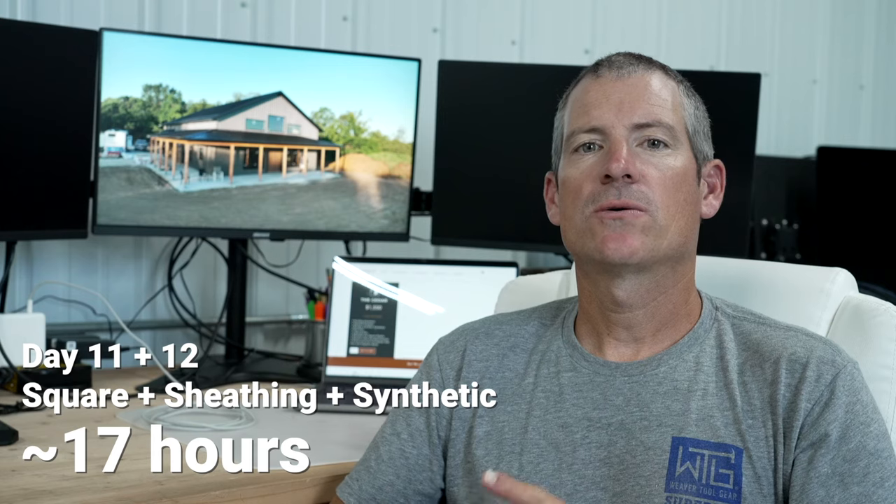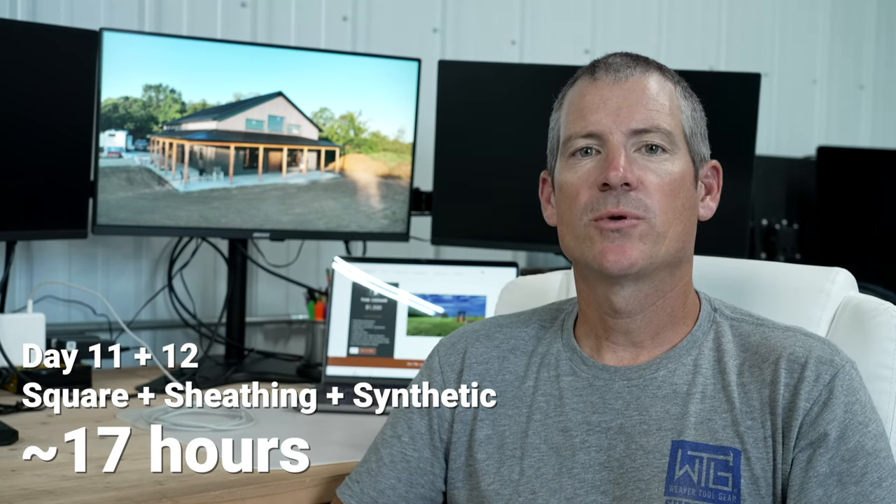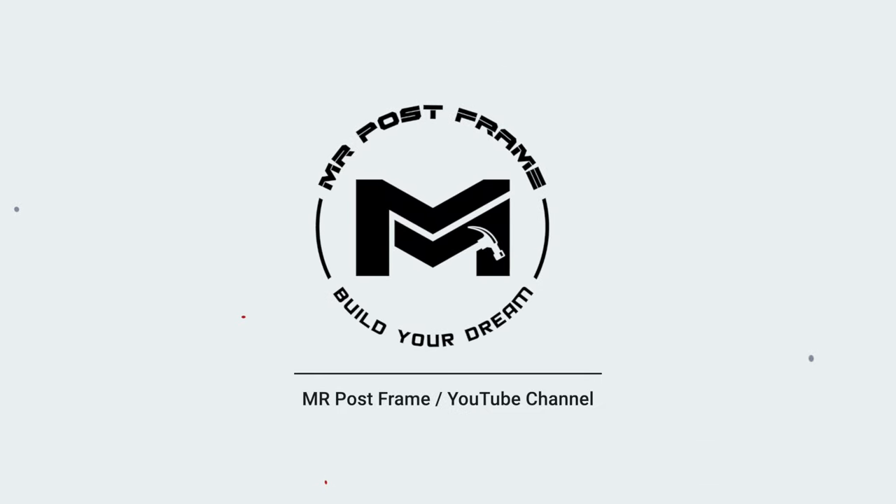That's going to be a wrap on today's show. Hopefully you guys picked something up that can help you be more successful. The next video is going to be putting on the roof metal, and I'm putting this metal on without a telehandler, so you're going to see how I was creative using my skid steer and lift to get the sheets of steel on the roof. Make sure you stay tuned for that. As always, we appreciate you watching — hit that subscribe button, share with your friends, and we'll catch you on the next video.